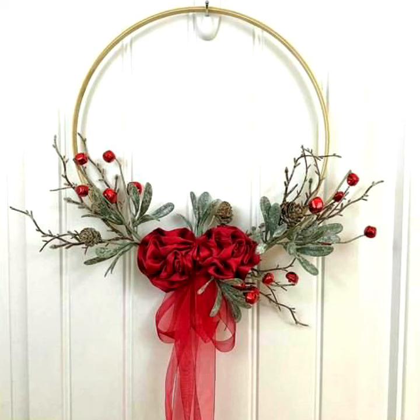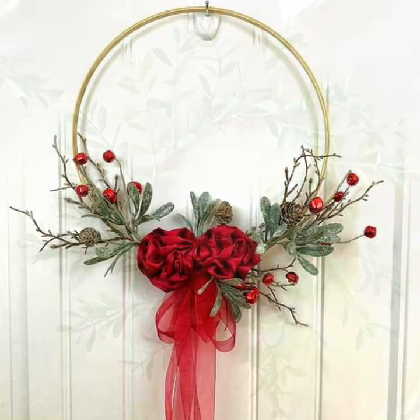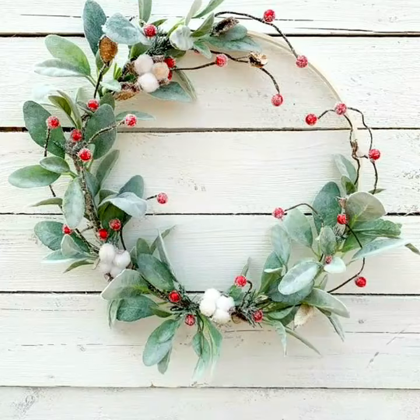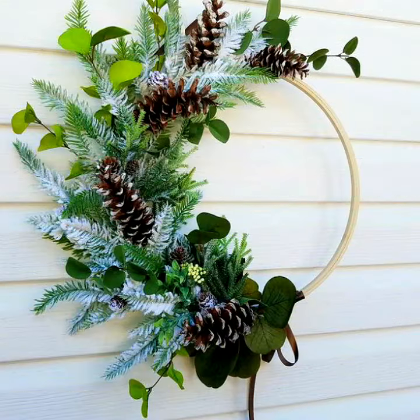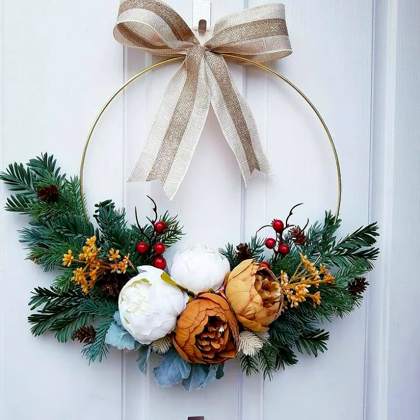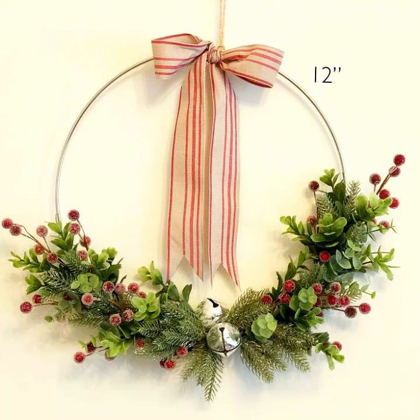Beautiful and creative designs of wreaths that easily hang with your front door, with these outstanding wreath designs.